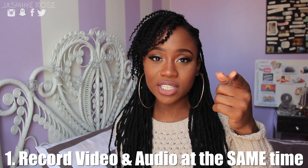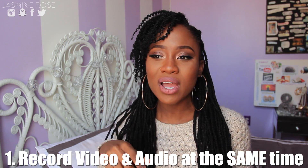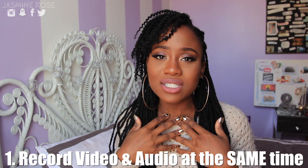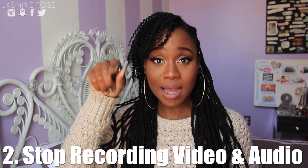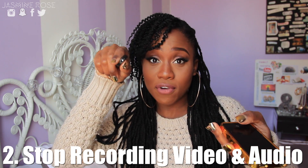One thing I like to do is press record on the camera at the same time that I'm pressing record on my voice recorder. Maybe it doesn't help or hurt, but I just like doing it because I feel like it gives the editing software less work to do in post. Once I'm done recording, I stop the recording on the camera as well as on the phone.